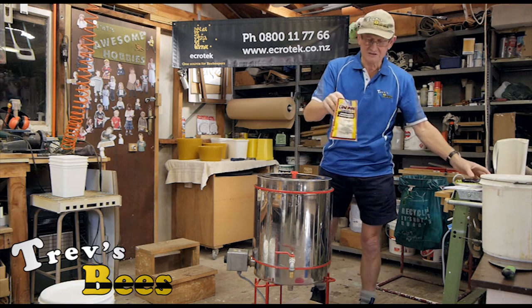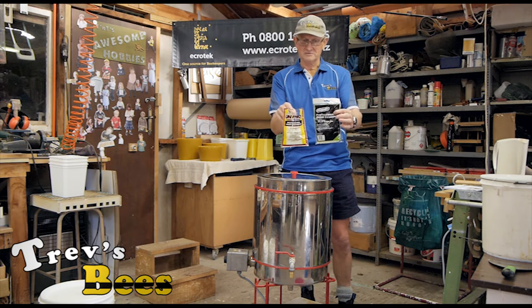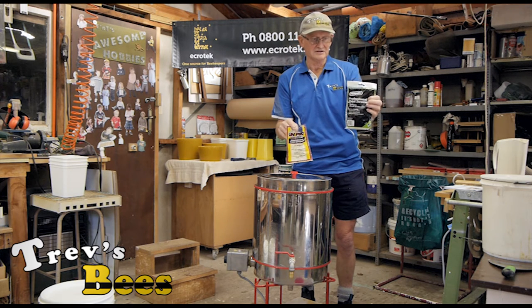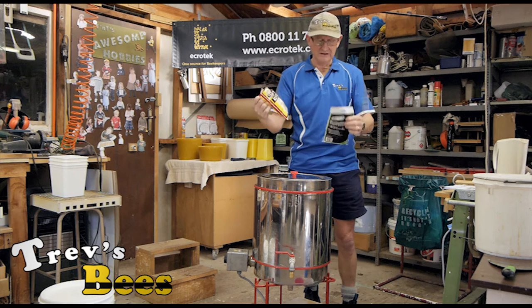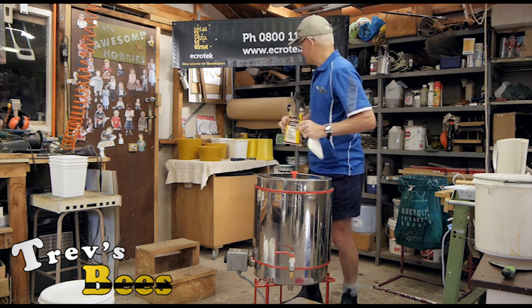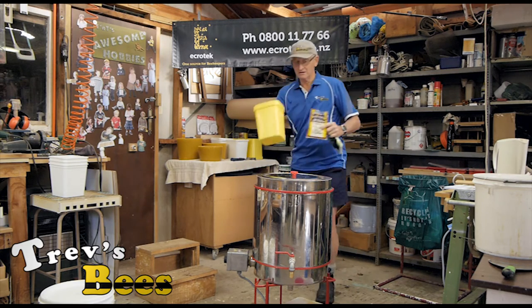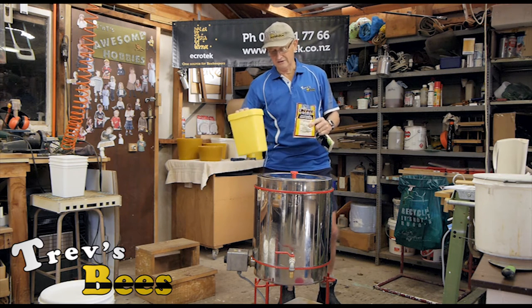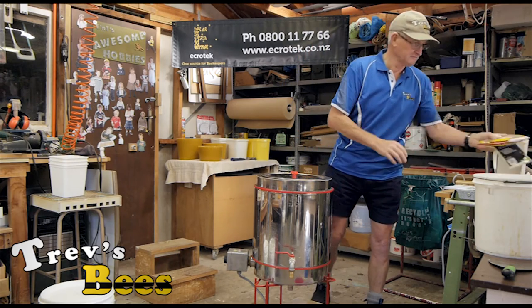I buy these Hayden paint strainers from most paint shops. These ones are to fit 10-litre containers and come as a dozen in a pack. These come 25 in a pack and are designed to fit a four-litre container. I put those on here and that collects the honey that comes out of the wax.